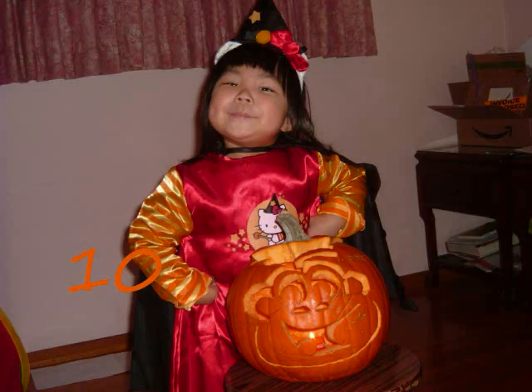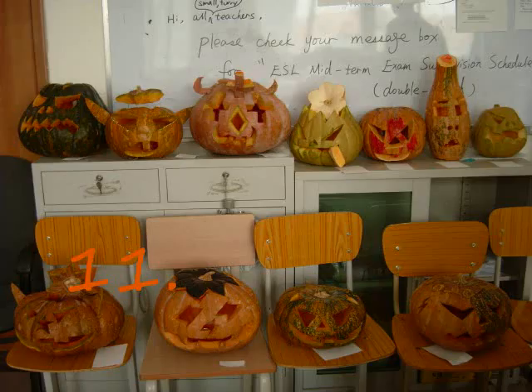Show your jack-o'-lantern to your friends. Look at your friends' jack-o'-lanterns.